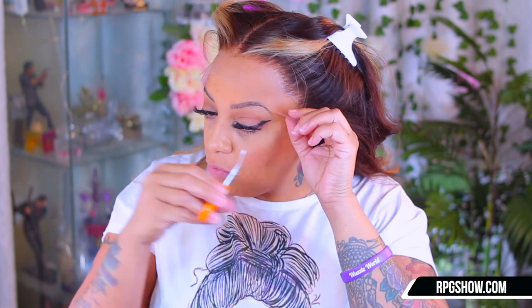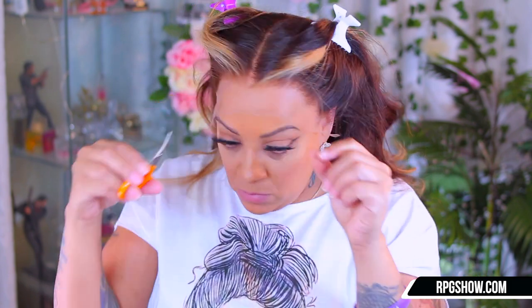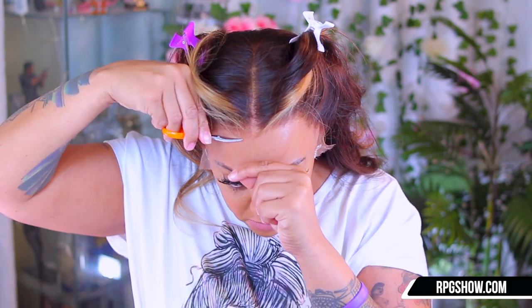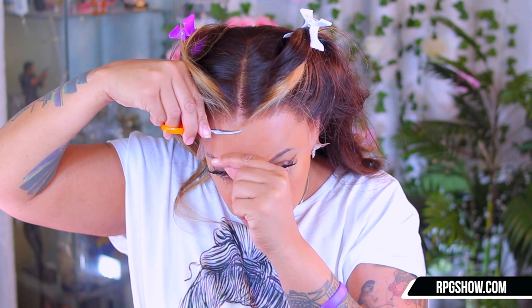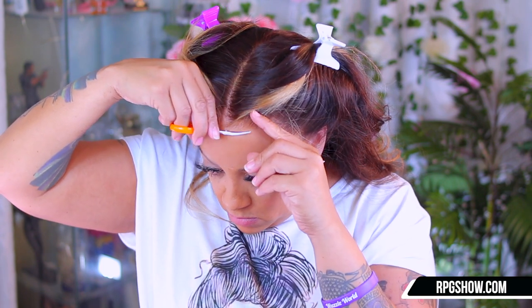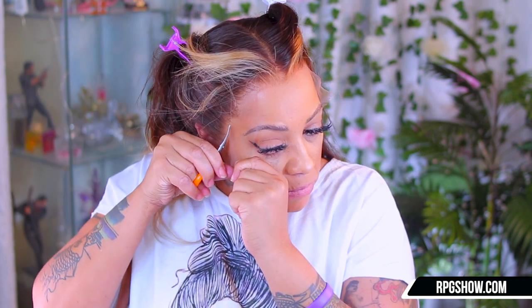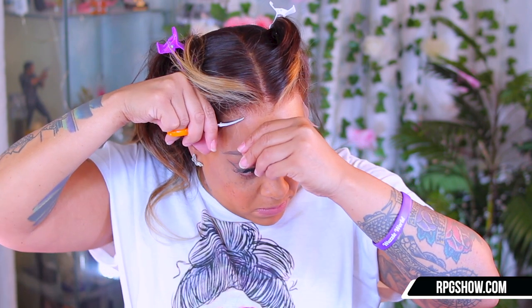To cut this tinted Swiss invisible undetectable lace, I'm going to use my curved small scissors. Be careful when cutting a wig from RPG Show as the lace is very see-through and meltable, honey — you might accidentally cut into the hairline. So when I cut my lace from them, I always kind of hold it up so I can see a lot better, plus I really don't want to cut my own hair in the process.